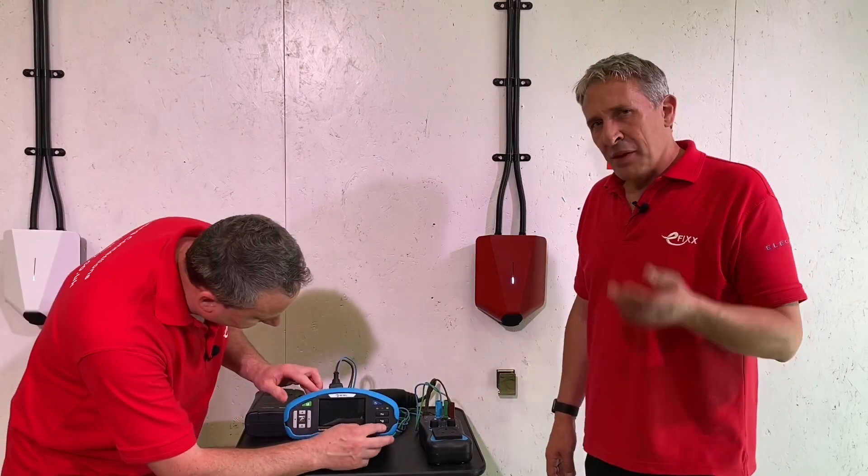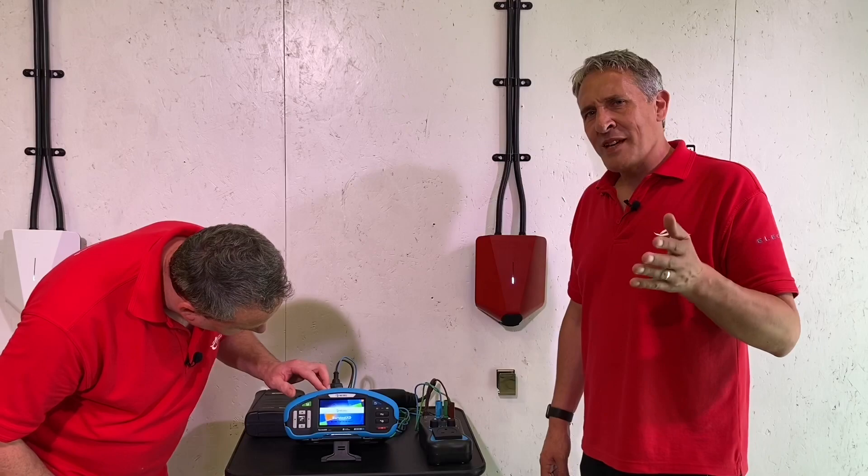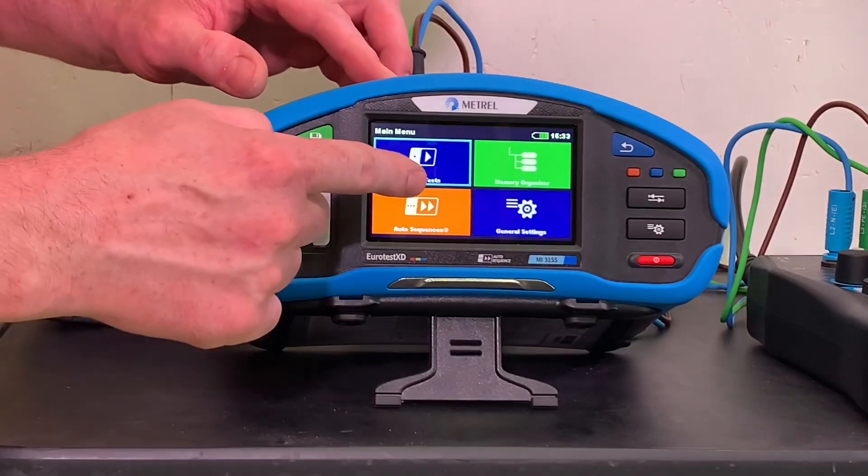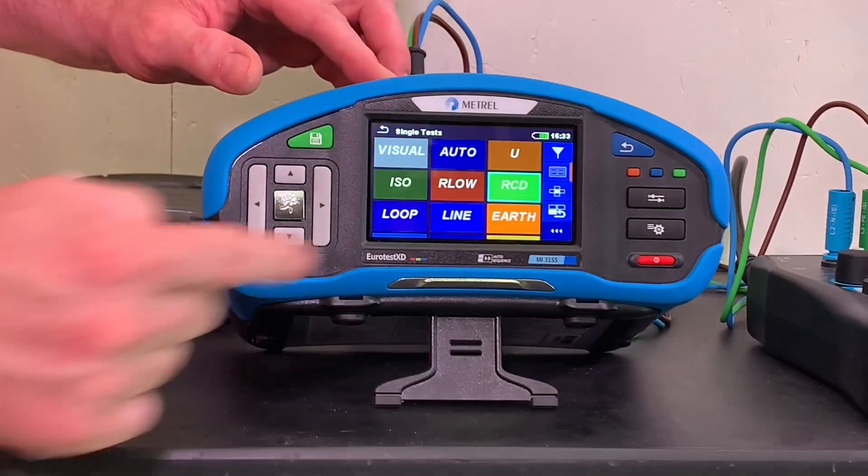We're only doing the RCD test during this video. We've done other videos on the channel covering the full gamut of tests on EV chargers - check that video out, it's linked above. Today we're going to do just this single RCD test.